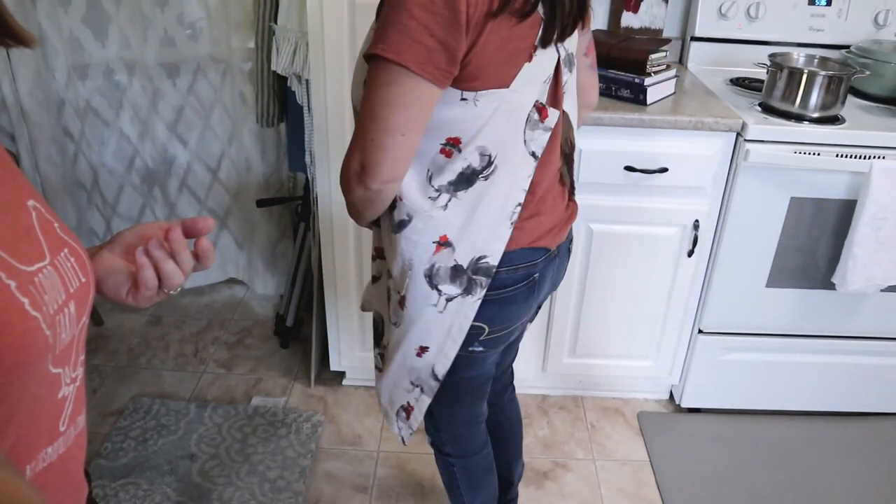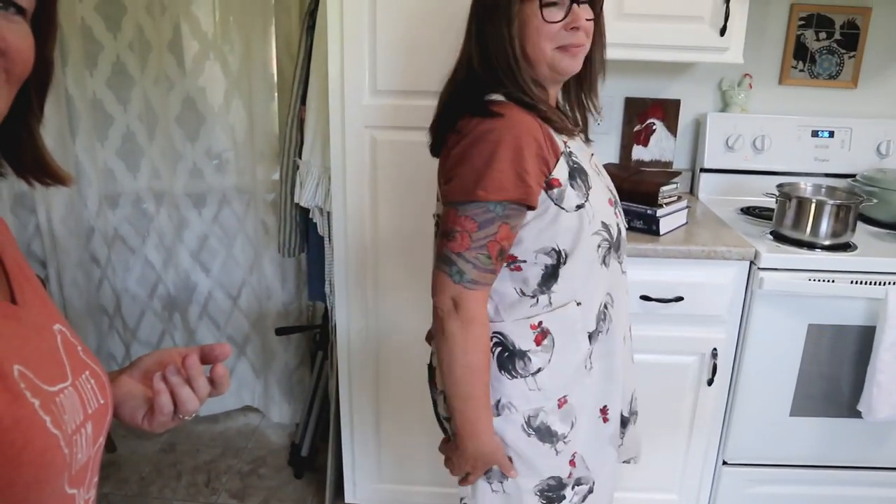A couple weeks ago I did a tutorial video explaining how to make my farmhouse apron. Let me give you a full view — there we go, that's the whole apron. The dogs are being maniacs — it's real life here, folks! I've had a lot of questions about how people can modify this for a larger or smaller person, like for a child. A lot of people want to make them for their kids, which just makes me so happy. So I want to give you some very simple basics.